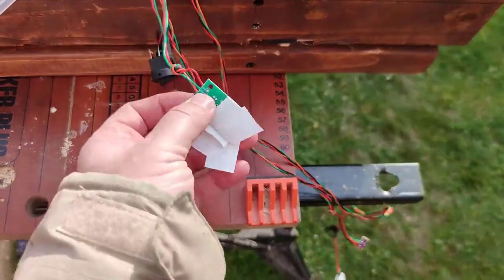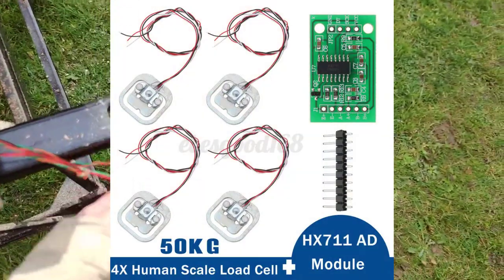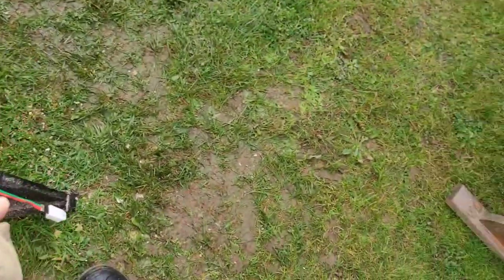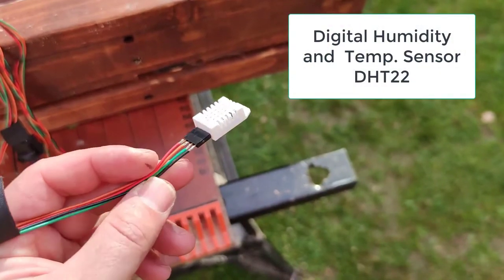Here we have the weight sensor. This is the barometric sensor. And this is the humidity and temperature sensor.